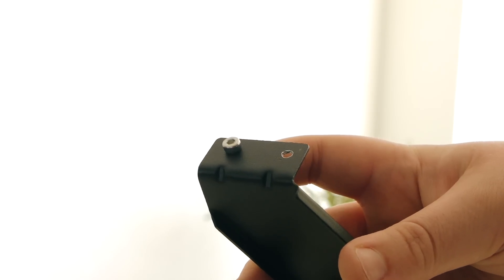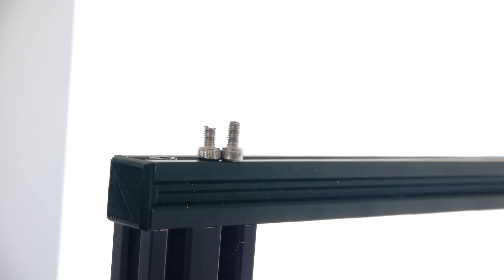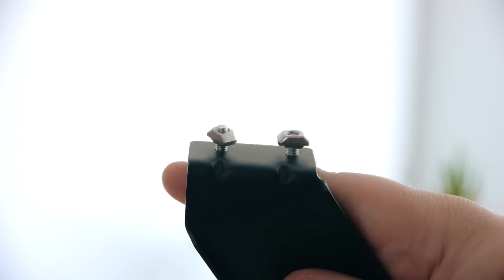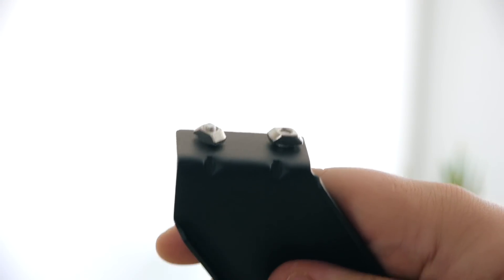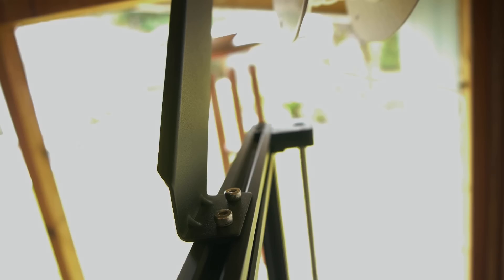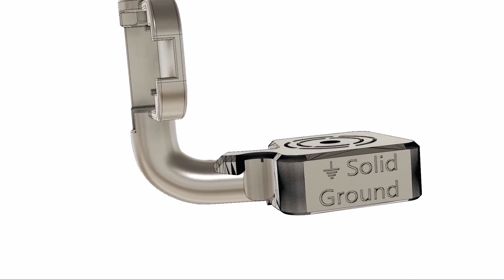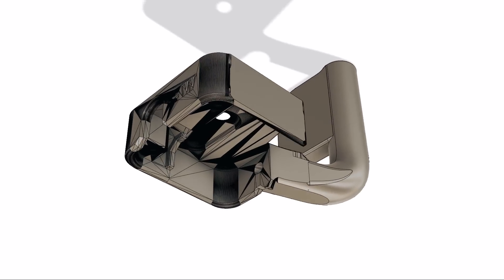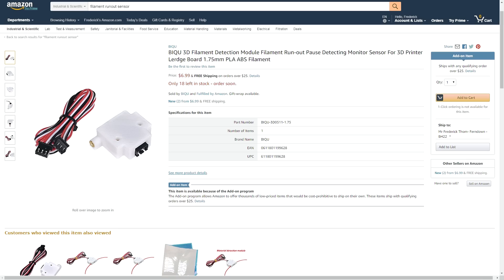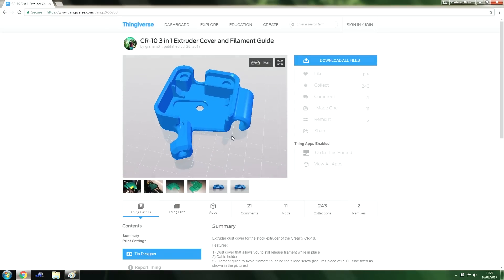The first step is to drill out the holes on the spool holder in order for the bolts to fit through. Then you'll need to cut down the longer of the two bolts using a hacksaw — don't make it too short though, like I did. With that, the spool holder could be mounted to the frame. This worked out well as it feeds directly down into my filament runout sensor without any kinks or twists. I created this part in Fusion 360 and have posted a link to the file down below. It was designed to use a cheap module on Amazon — please consider supporting me and my channel by using the affiliate link down below. The design was based on Thingiverse user Graham01's extruder cover, so head over there and follow the fellow.